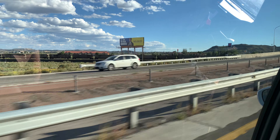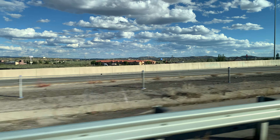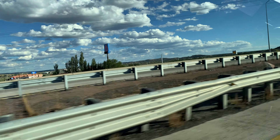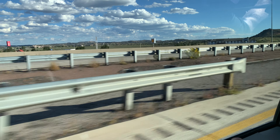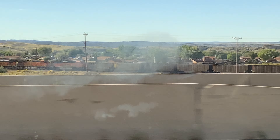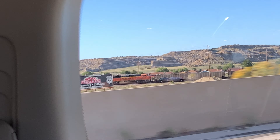There it goes. Let's see if he's loaded or empty. He's empty, I think. There's the end over here. Wow, three DPUs. That's insane.